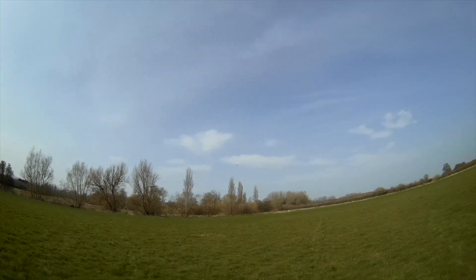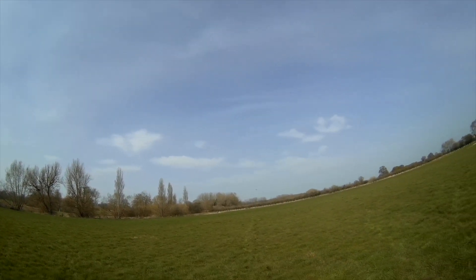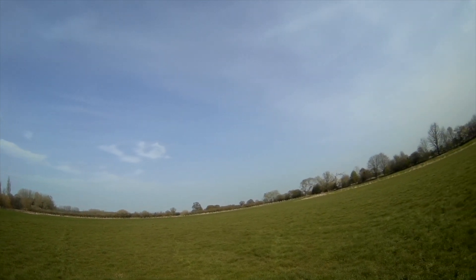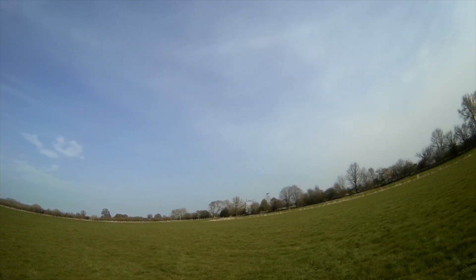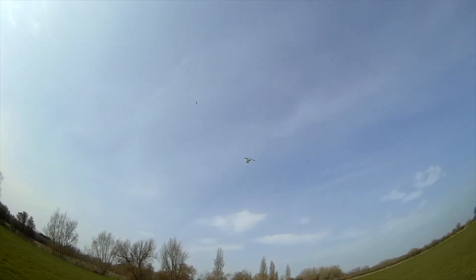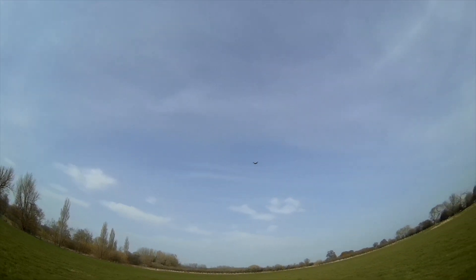Poor little top's not very steady on its feet. That nearly did take my hat off.